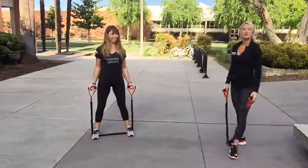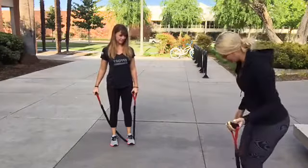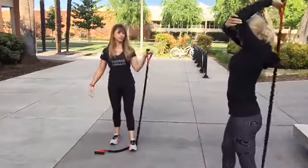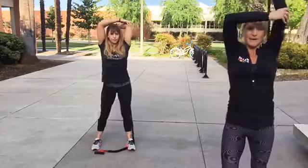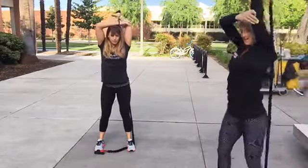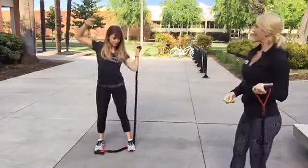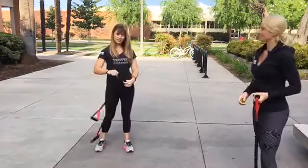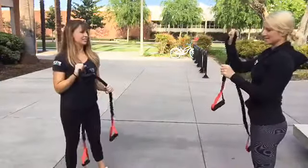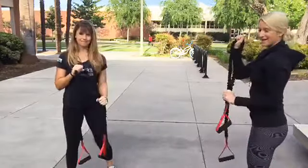Next is the tricep extension. Step on your band with one foot, bring your elbow up over your shoulder, then extend up overhead. Put your other hand on your elbow to hold it in place so you're not bringing your elbow forward as you extend. Alternatively, create a point of resistance and pull down, keeping your elbow in by your ribs — almost like a rope extension.